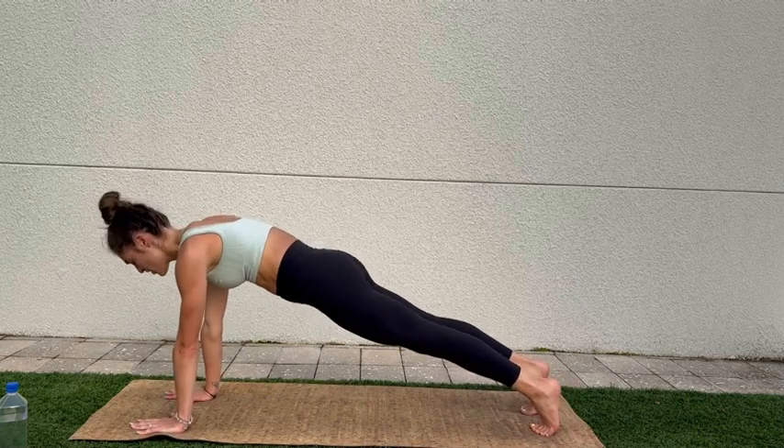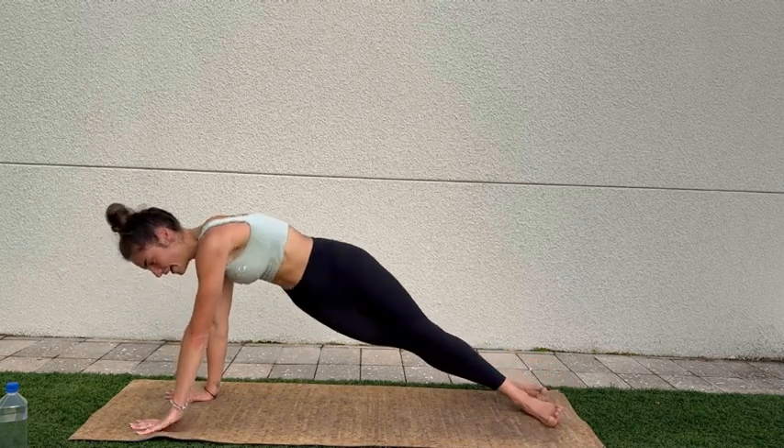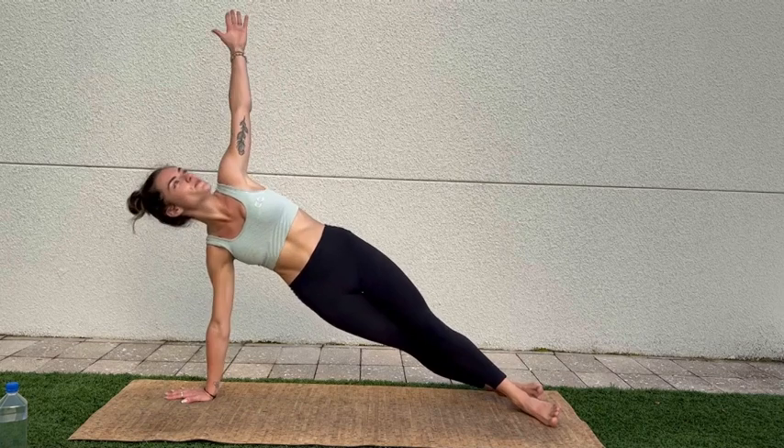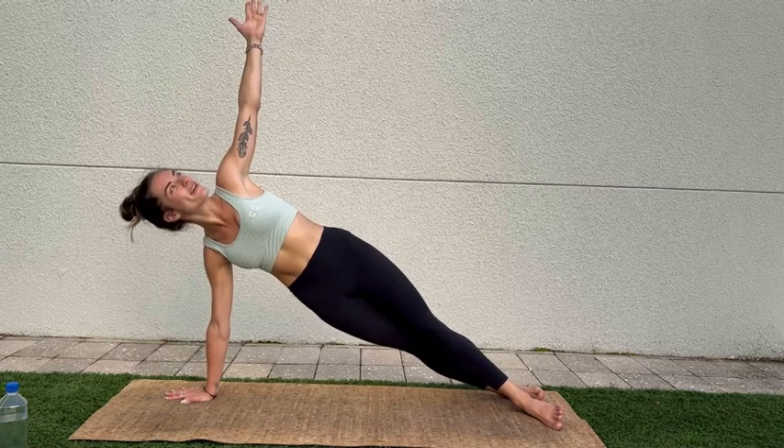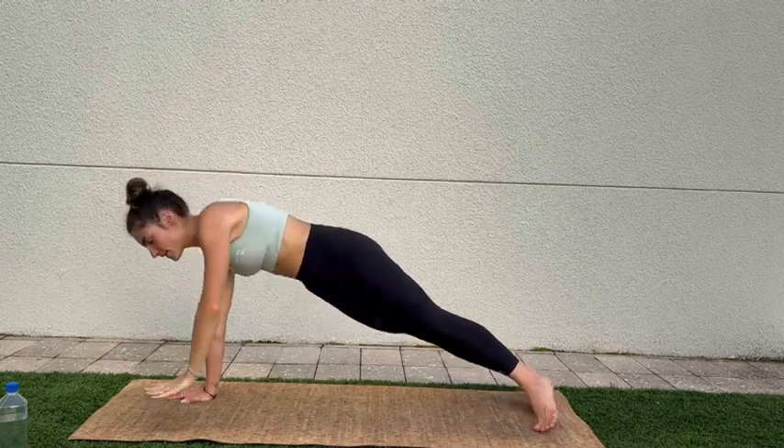We're going to turn all ten toes to the side, reaching the left arm up — side plank. You can always drop down the knee if you need to. We're still working your core. And coming back the other way.